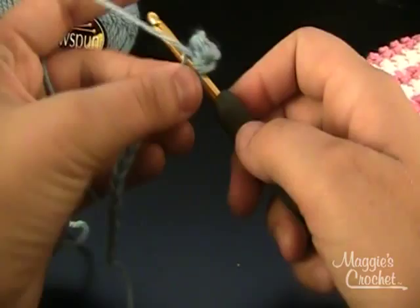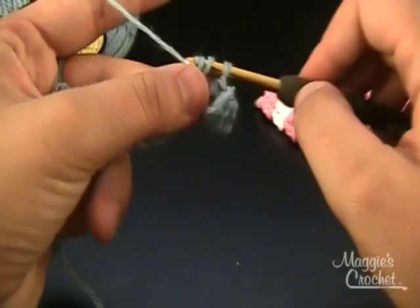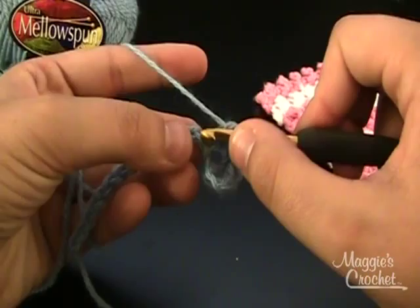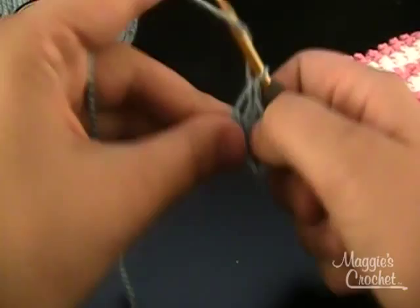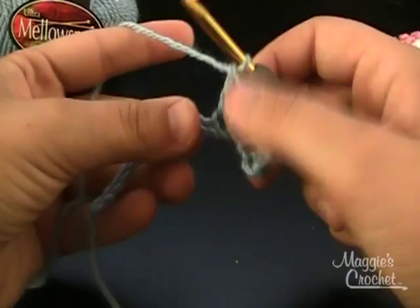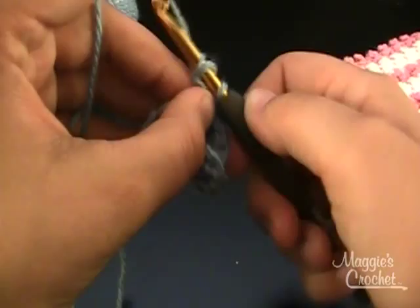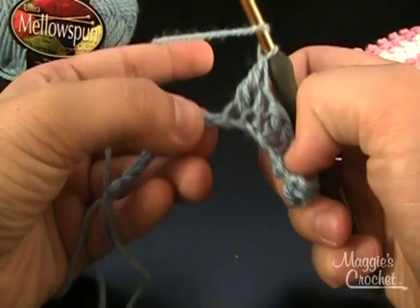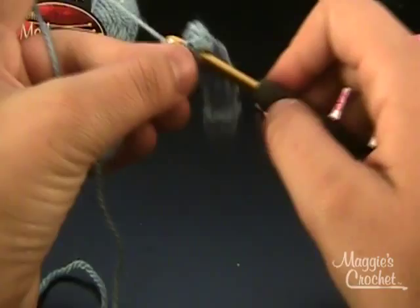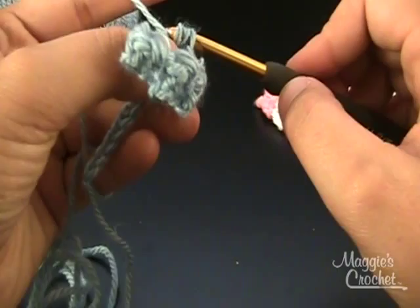And I'm going to continue this pattern throughout the row — a single crochet and then a treble crochet. The effect of having a single crochet right next to a treble crochet is what causes the little pebble part of this dishcloth to pop out. As I'm doing this, I am only picking up the top loop from the chain. There are many different methods of crocheting in the chain, and if you would like to learn more, you can visit MaggiesCrochet.com and look at some videos there.